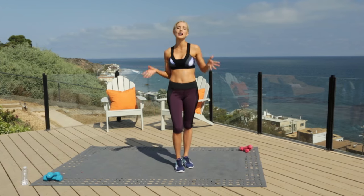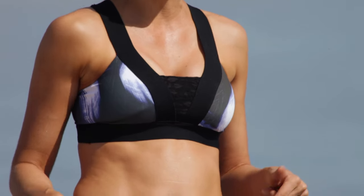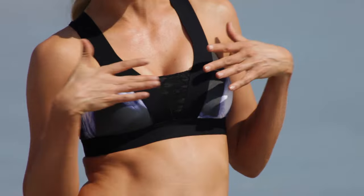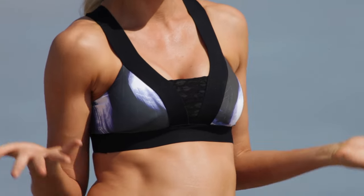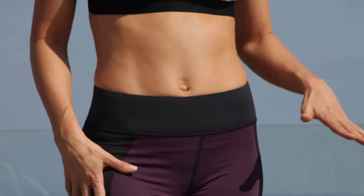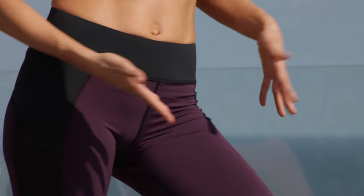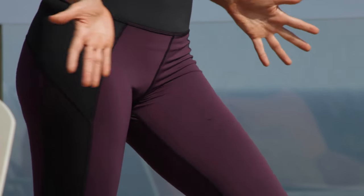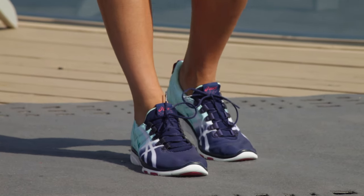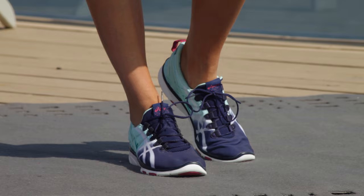Loving this look? I'm rocking a Vimea bra top from my friends at Carbon 38, which is an awesome site — they have high-end workout wear and they'll send it right to your home. Check out this detail: lace right across the sports bra. Can't get more feminine than that. My Mishi leggings — check out the lace and this mauve purple color. Not the typical black pant. And I'm rocking these A6 shoes — so comfortable. Not wearing any socks and it doesn't feel like my feet are going to get gym feet.